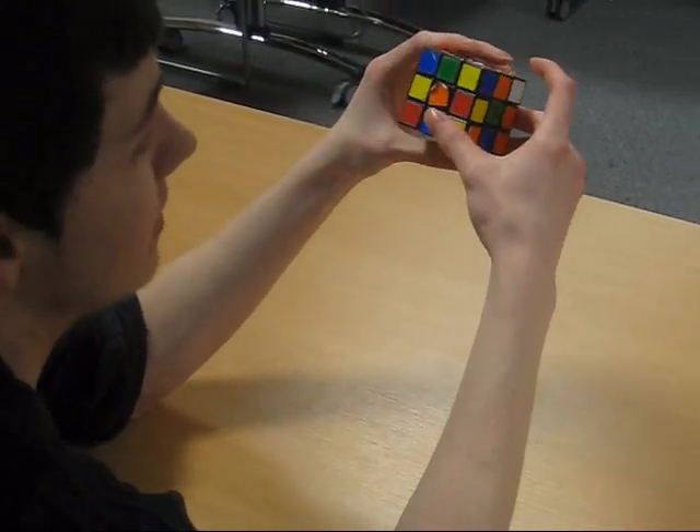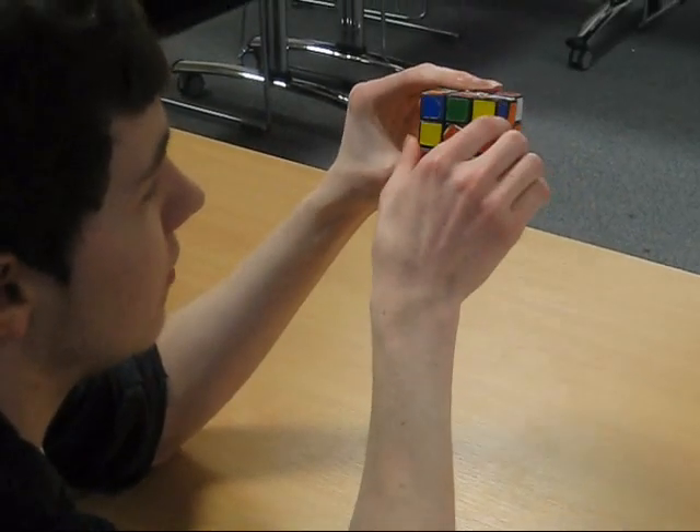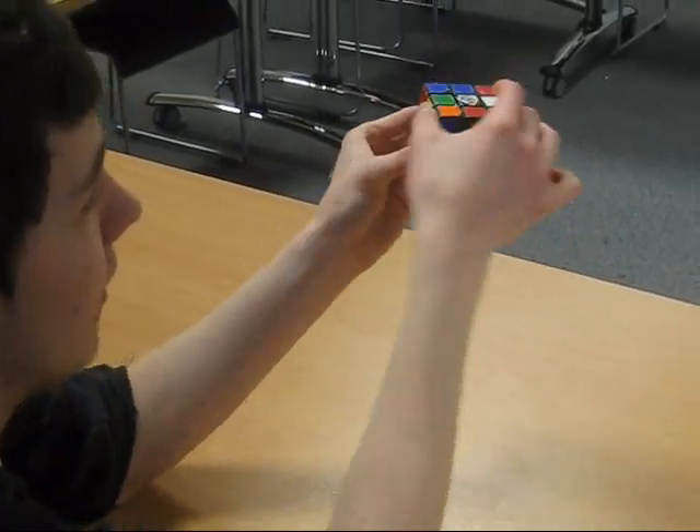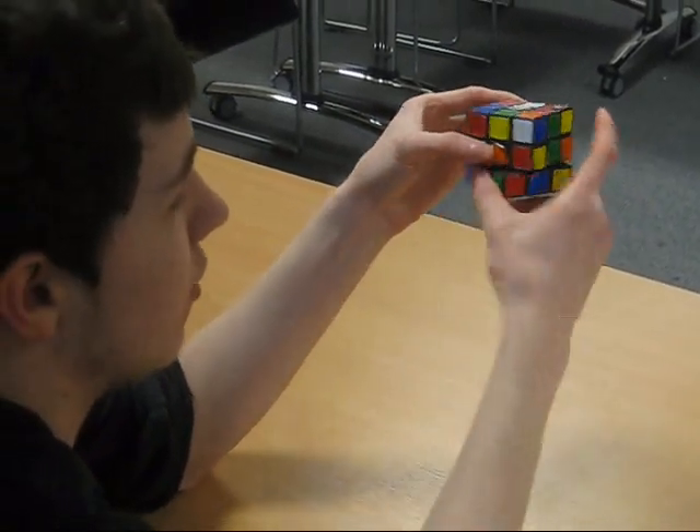If it's got a little I next to it, that means it's inverted, so you have to move it the other way. So front inverted looks like that, up inverted like that, right would be towards you, left towards you, and down anti-clockwise.